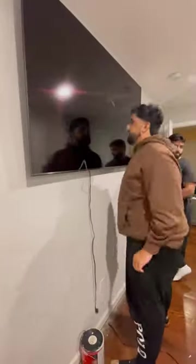It was actually super simple to mount this. The only hard part was finding the studs. With the help of my brother I mounted the TV and now we're good to go.